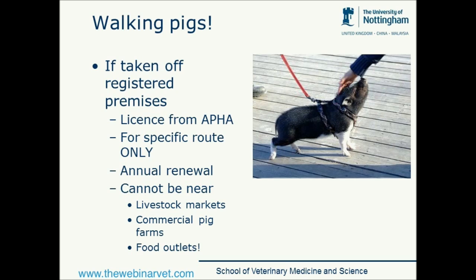If pigs are taken off their registered premises they need to have a licence, and that licence is only for a specific route that needs to be renewed annually. You need to plot and decide what your daily walk is going to be and send it to the APHA for approval. This walk can't be near any livestock markets, can't be near any commercial pig farms, and it also can't go past McDonald's or Burger King or any other food outlets, because of the risk of those animals eating meat that may have come from other countries with notifiable diseases that the pig might contract, or more importantly replicate and spread.